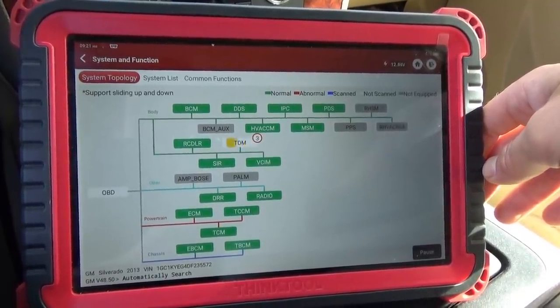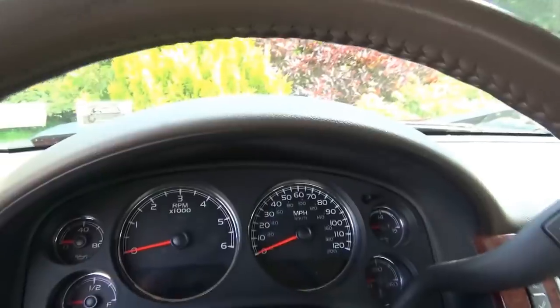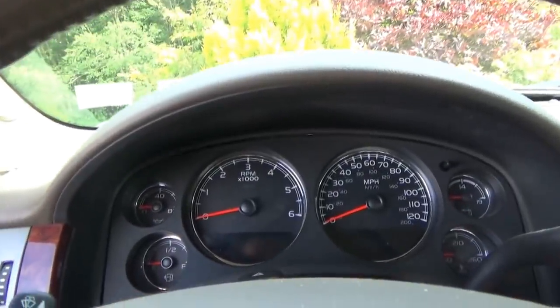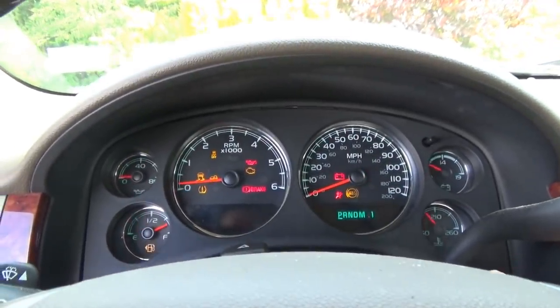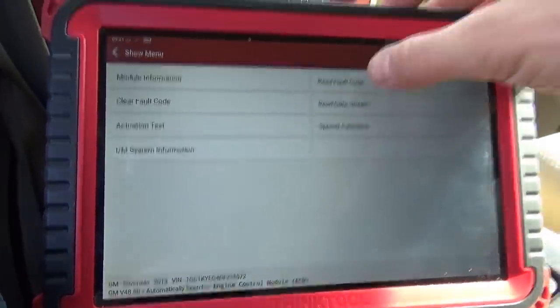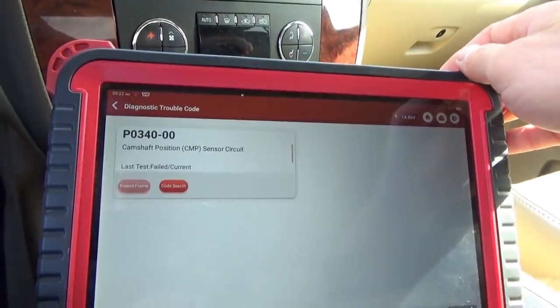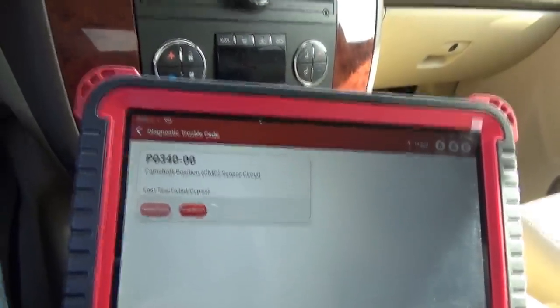Key off, key on — yep, still a hard fault. If we go into our ECM and reread the code: P0340, hard fault. So it's not an intermittent problem, which means it should be easier to diagnose. We're going to need the scope anyway.